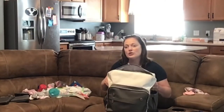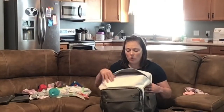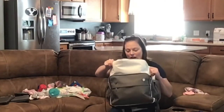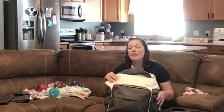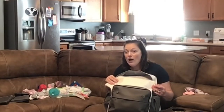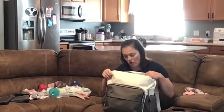It's called Sleepy Panda, and this video is not sponsored, but I will have the link in the description below. They have a smaller size and then they have this size — they might even have a bigger size, I'm not sure. This diaper bag is incredible — it has so much space.